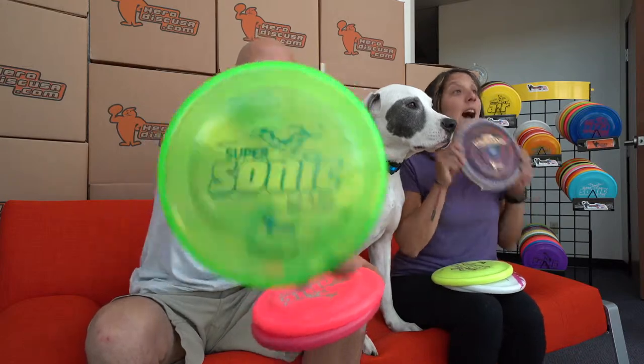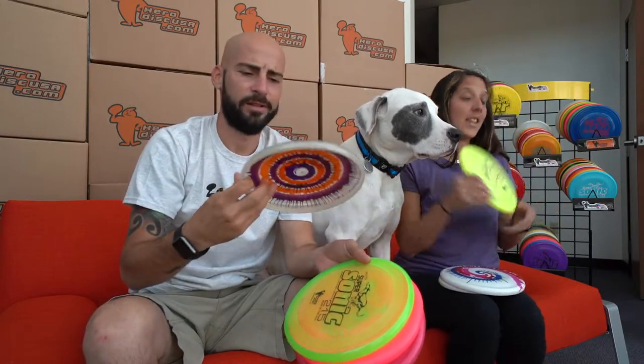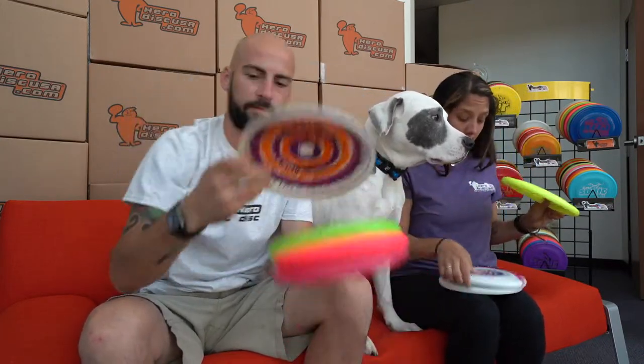The Supersonics come in the beautiful Candy — look at that color. They come in Ice Dyes, and in the picture that would look pretty cool. They also come in Taffy, Top Swirls, and Bottom Swirls.